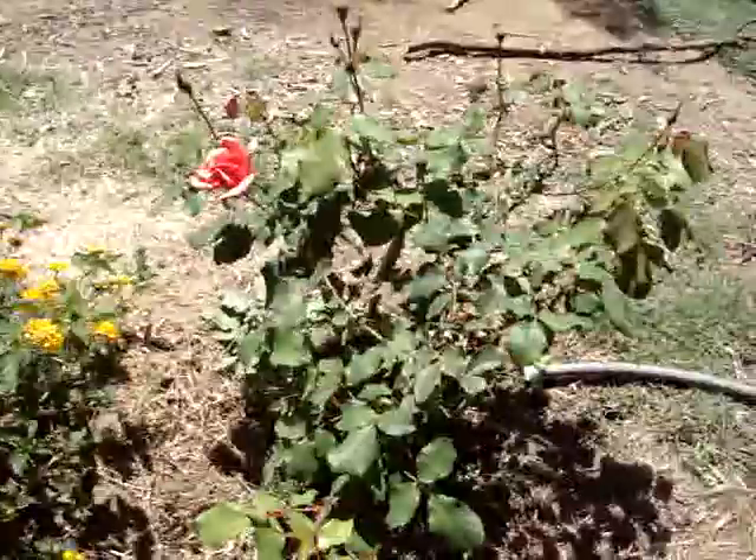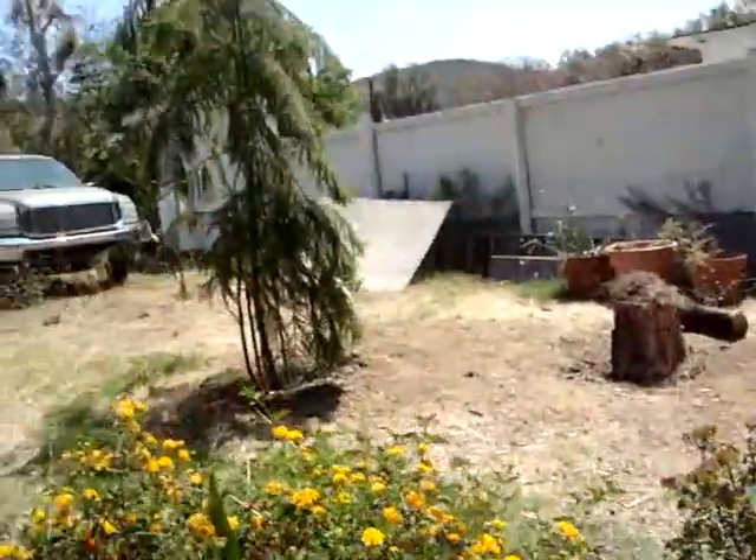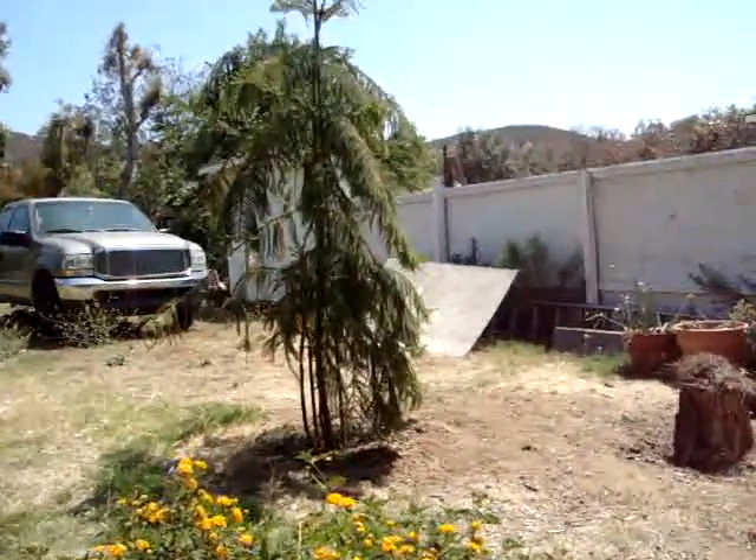The roses are starting to pop out here like crazy. Another little rose there. And a star pine right there that we just planted.